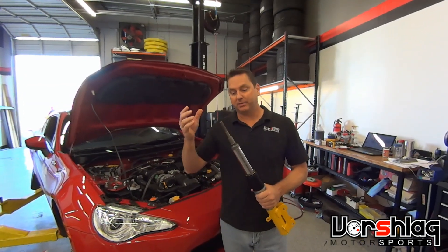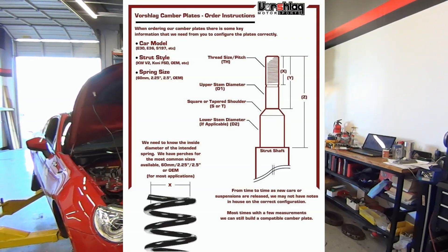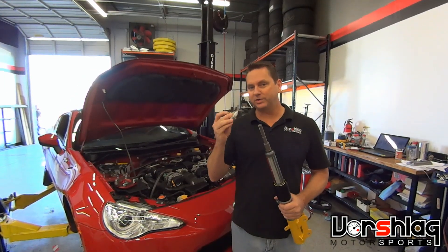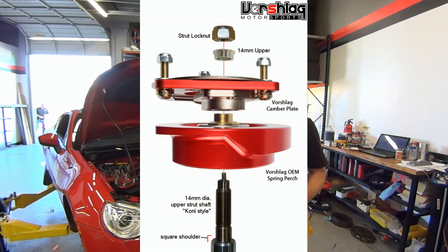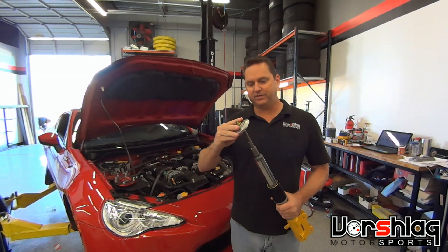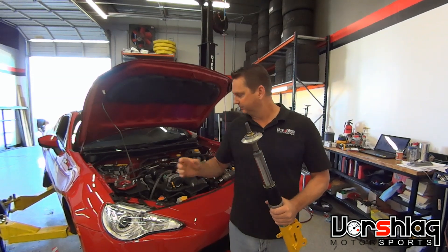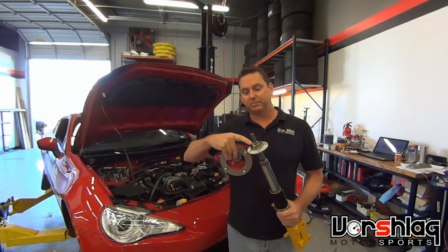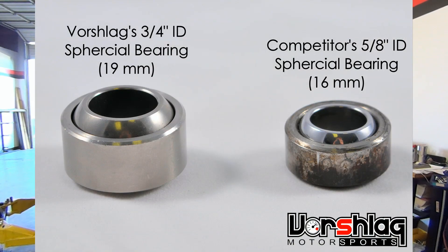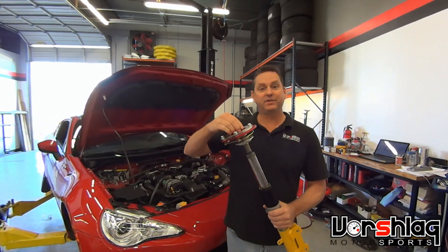Worshlog camber plates are made to go on top of the McPherson strut, inverted or non-inverted. This is an inverted Bilstein. The strut stem is somewhat unique, but it's one we work with all the time. What's unique about our camber plates is we always include an upper spring perch with an integral radial bearing, and we have different bushings that we press into these so that they fit the stem profile perfectly. There's no rattling, it's nice and snug. There's an upper bushing that we press into the bearing of the spring perch, made to fit inside our three-quarter inch ID or 19 millimeter spherical bearing, and once I install that, it fits tight.